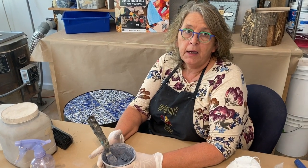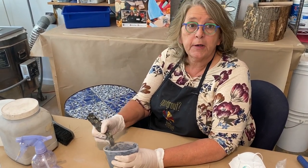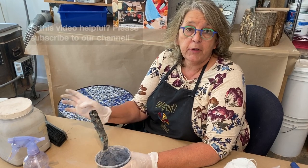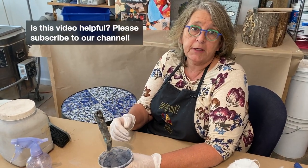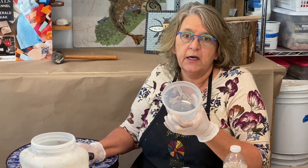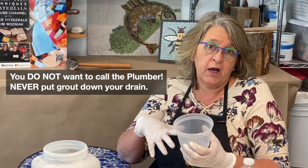People ask me all the time how much grout do I mix? The fact is, I don't really know — it's a little bit of experience and trial and error. I always try to mix a little too much, but since I'm using a pre-colored grout, if I do run short it's not that big of a deal to mix another small batch. I like to use a disposable container when mixing any grout or thinset so I can just toss it. You never want to wash this container out in your sink because grout continues to cure under water and will get hard and clog your plumbing.